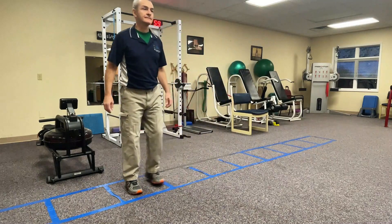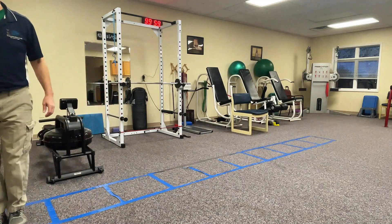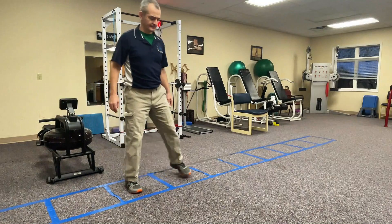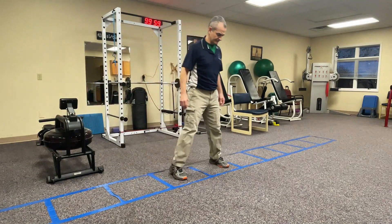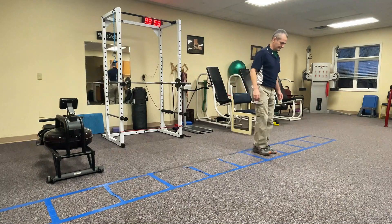I could do it looking down, I can do it looking straight ahead, and I just want controlled stepping patterns. I don't have to focus on heel contact. Notice the ball of my foot touches first, because this is the way we would normally be moving on a side-to-side walking pattern.